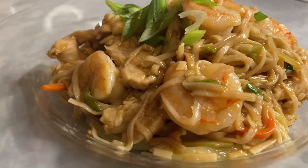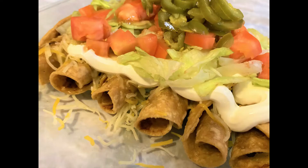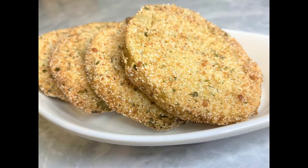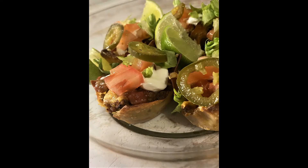Welcome everybody to Ms. Glow's Kitchen where there's sugar, spice, and everything nice. Where we slice, dice, and entice using everything we can from peppers to allspice. What's up my people? Y'all know what time it is? See y'all in the kitchen.